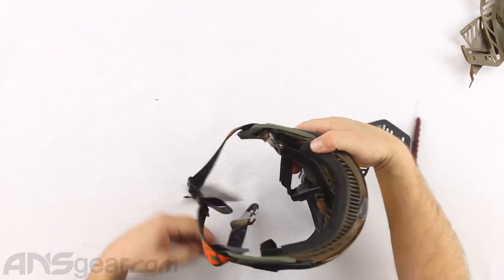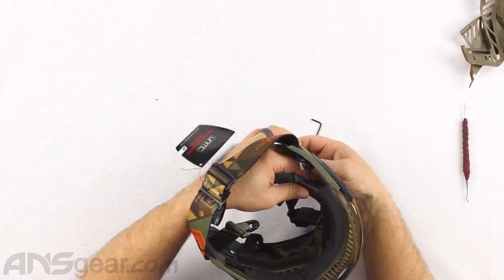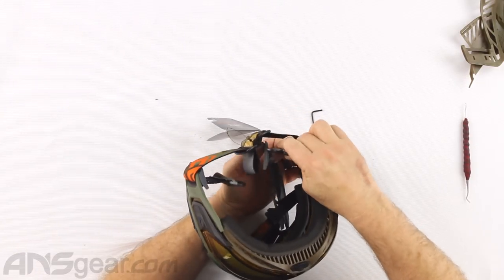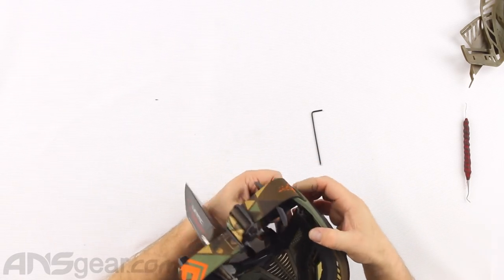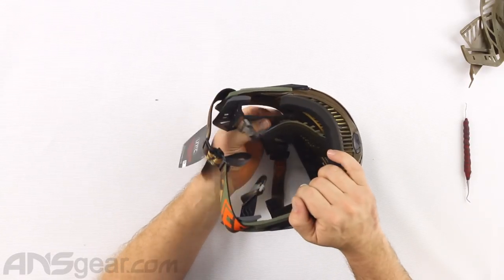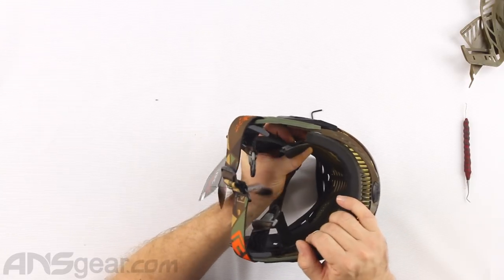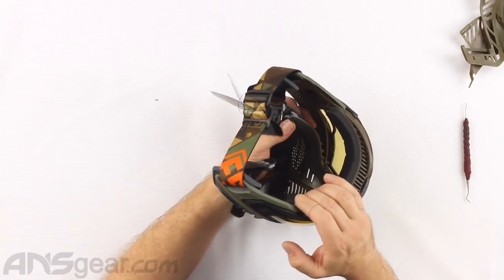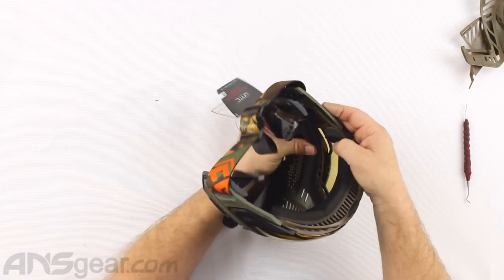I'm going to do the same thing on this side - pull the foam out, run the strap through the earpiece, line up the rectangular slot and slot the foam into the extension. Holding it underneath here so it can't separate, I'm going to bend the tab around, put it in, and push it back into place.